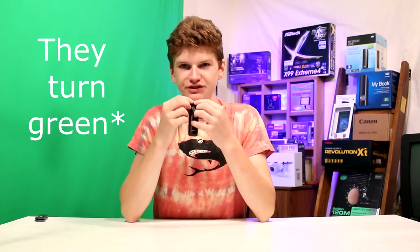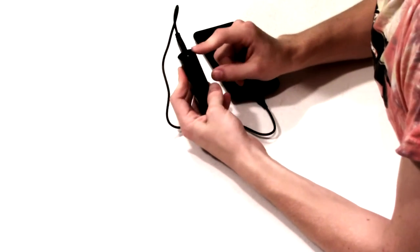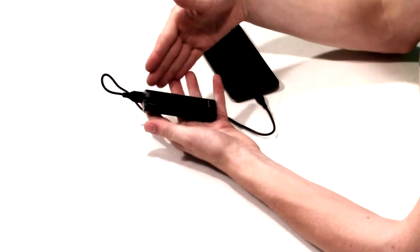I was using this power bank yesterday, and it does work after it charged up. The lights turn off once it's fully charged. When you plug something in, they light up blue. It's got four bars — 0–25%, 25–50%, 50–75%, 75–100% — telling you how much power is left, and it works great.